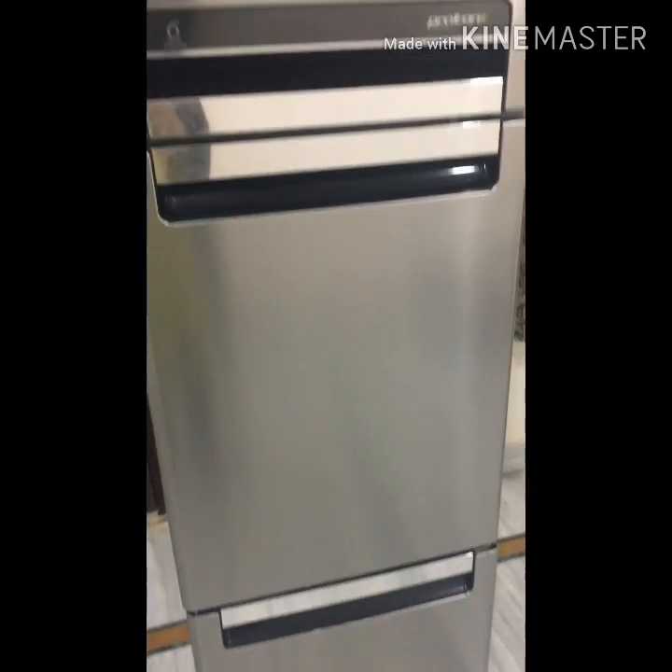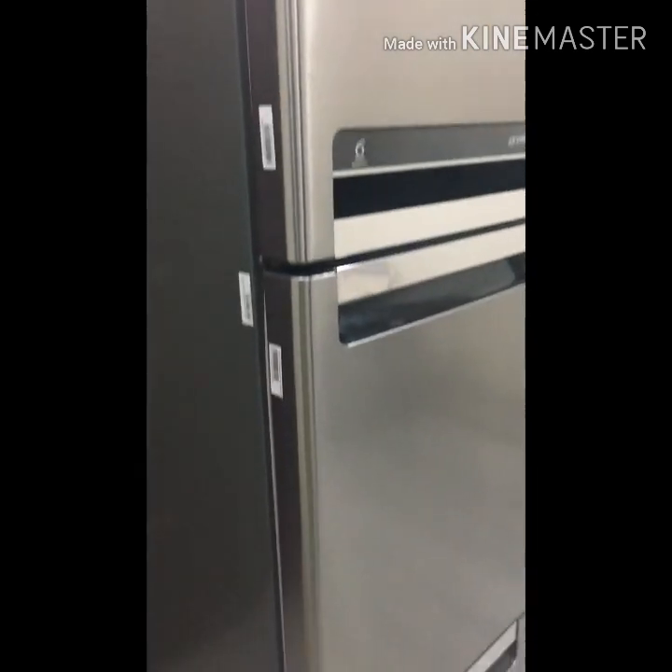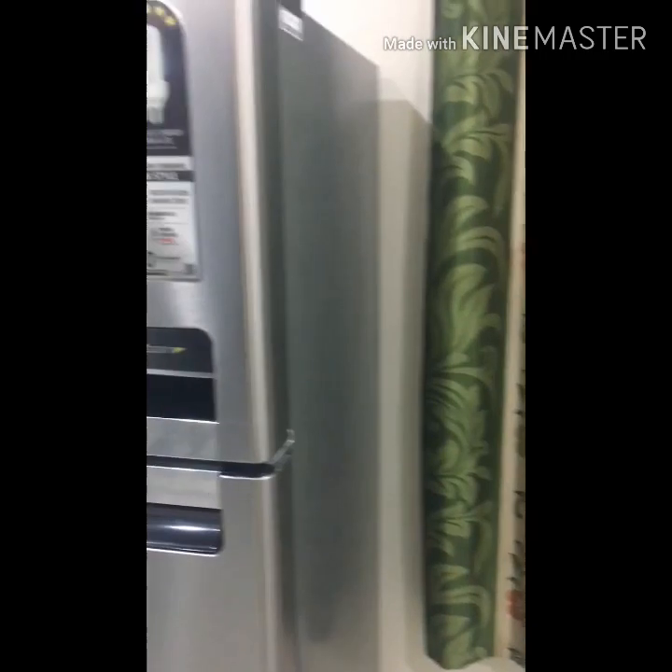I will show you the full fridge design. I hope you like this video. In my next video, I am going to show how to organize a fridge. Please like and subscribe to my channel, and share it with your friends and family. I will see you in my next video.